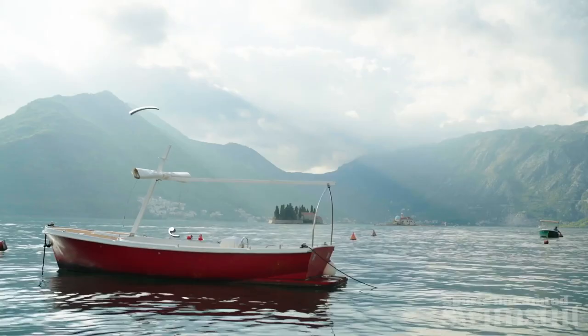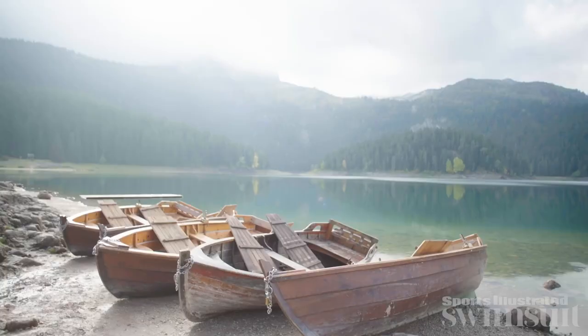My name is Jessfeen Scriver and I'm here in Montenegro with SI Swimsuit for the 2022 shoot. Today we are going to try me out playing handball, team handball. I'm also doing water polo later, so we'll see if I don't drown.